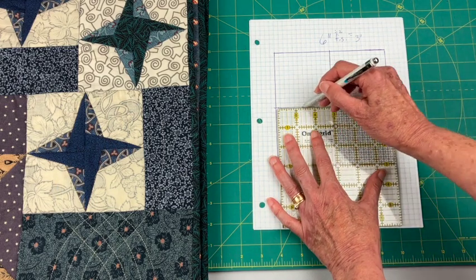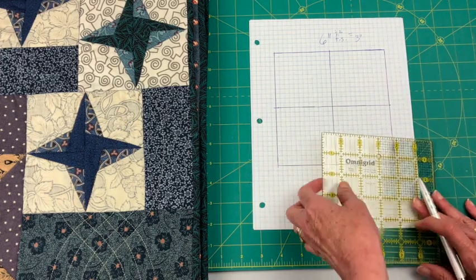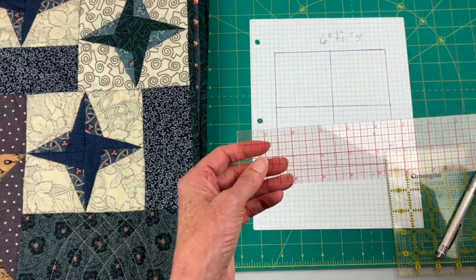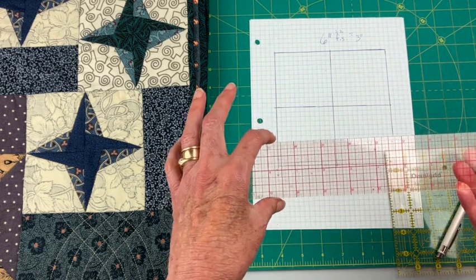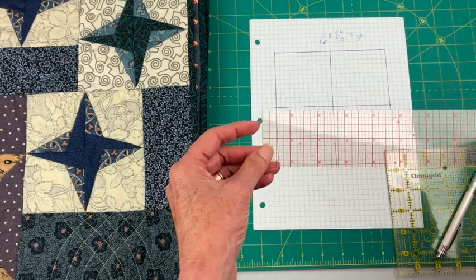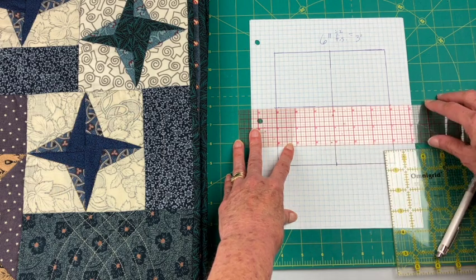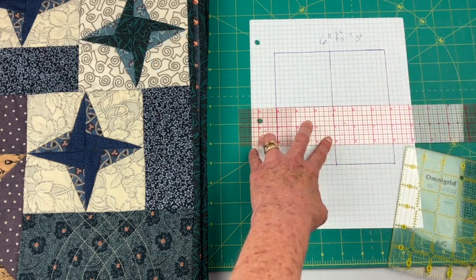I just noticed my rotary ruler has a chip in it — rotary rulers aren't such a great ruler to use when you're drafting. I like to use this plastic drafting ruler when drawing on graph paper. You can't use this to rotary cut — if you tried to rotary cut alongside it, it would cut into the ruler. It's made specifically for drafting your blocks. You can see these red lines are set to line up over the top of the blue lines.